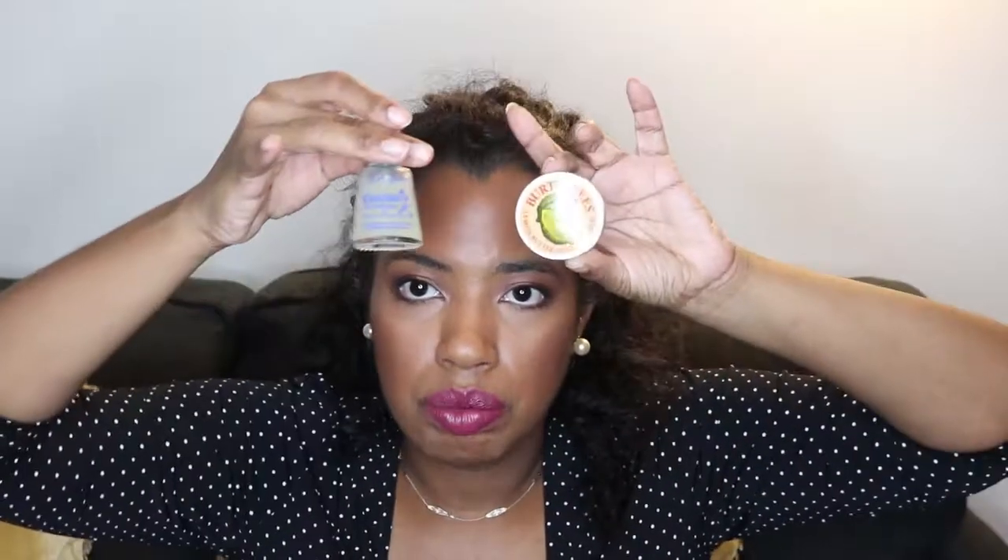I just wanted to stop by and share that with you guys. Thank you for watching — don't forget to rate, comment, and subscribe. See you in the next video, bye!